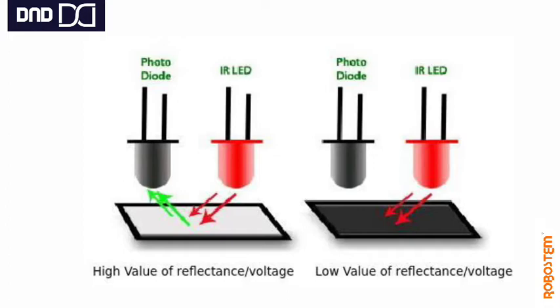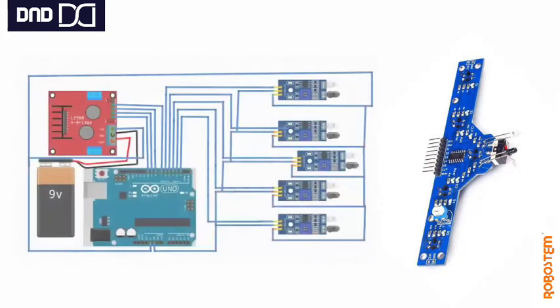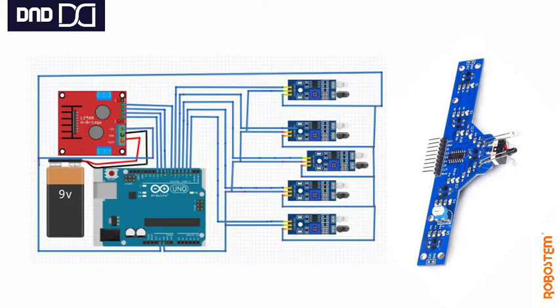It can follow the line by this principle. This is the working principle of the IR line follower array. This sensor is nothing but, as I said, an integration of five IR sensors which have been mounted on the same board for the sake of making it very easy to use when building IR line follower array robots.